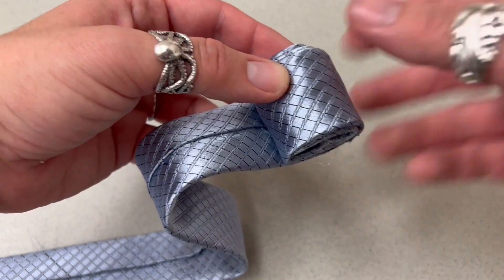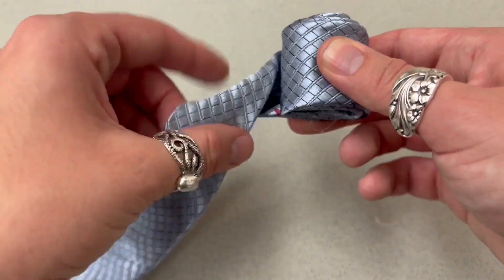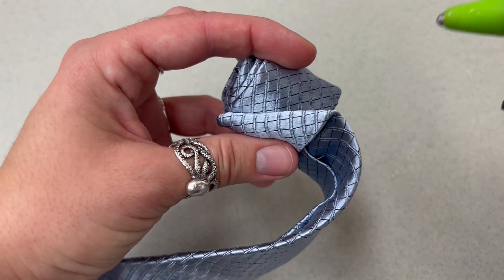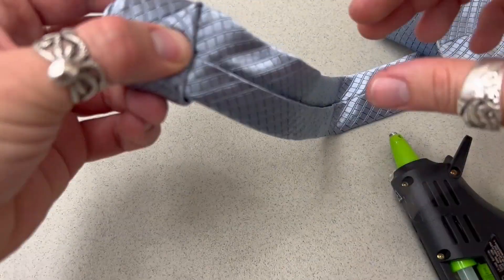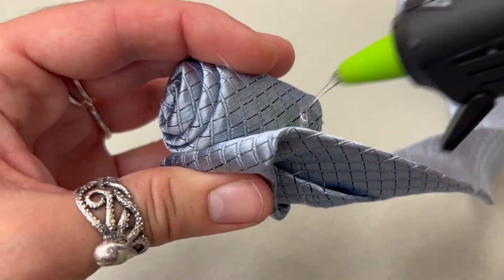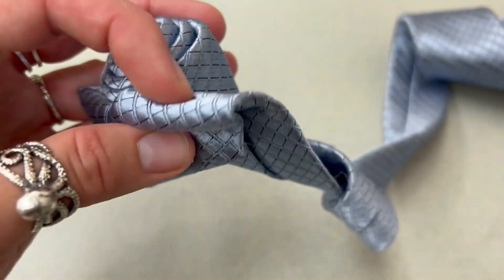Once you've reached the dot, the next step is to take the remainder of your tie, give it a twist, and then fold it over. Put some glue down the bottom, hold it in place, and then make another twist. Put your dot of glue and keep working your way around. You can also put some glue in here to keep things more stable if it looks like it's getting weird and fluffy.